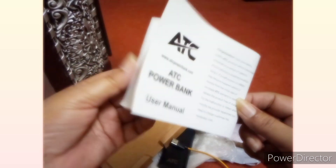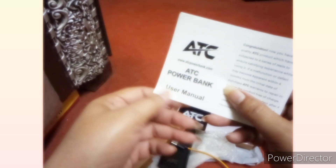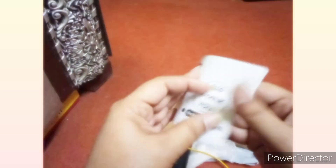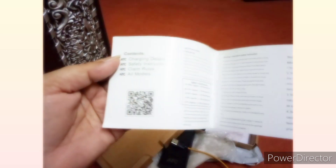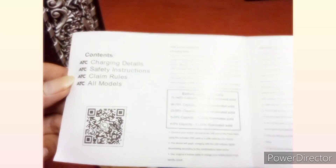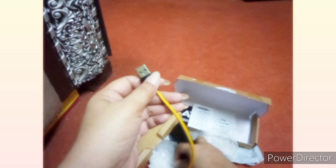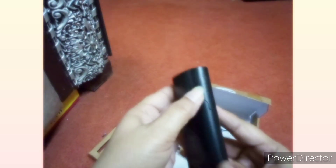You can also use the user manual. They have also mentioned the charging details. I will show you the other features. This is a small window.